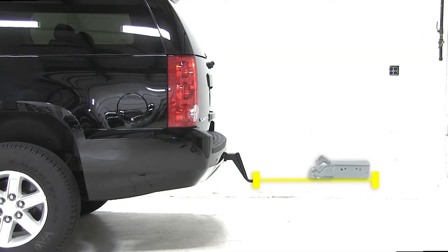Make sure to measure your trailer height when your trailer is level. Measure from the ground to the bottom of the coupler. If your measurement matches ours, this would be a great fit for you.